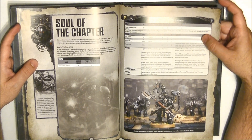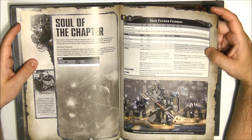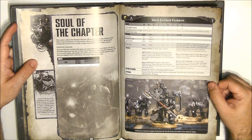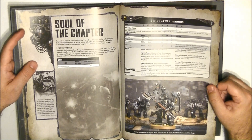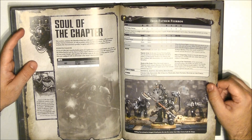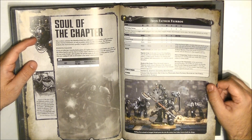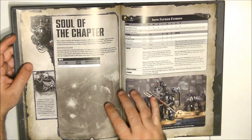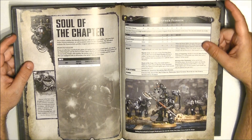Here we see an example of an army. This is the Iron Father Ferrus — a single model equipped with a bolt pistol, a Gorgon's Wrath, a Harrow Hand, and two servo arms. You can only include one of this model in your army. The Gorgon's Wrath is Heavy 3, Strength 5, AP minus 2, damage 1 — a strong heavy weapon. The Harrow Hand is plus 3 Strength, AP minus 2, damage 2. Each servo arm is Strength plus 2, AP minus 2, damage 3. When he fights, no more than one attack can be made with each servo arm — so with seven attacks total, you can do two attacks with the servo arms and five attacks with the Harrow Hand.